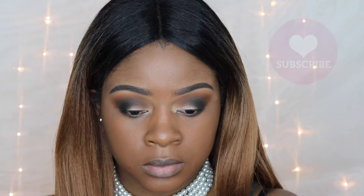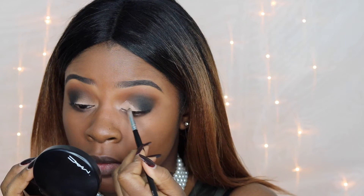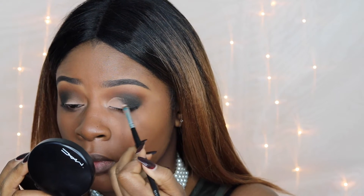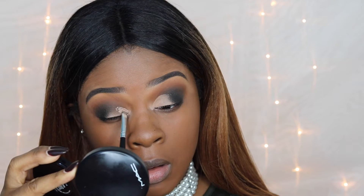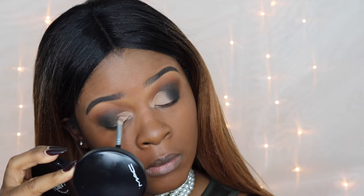Taking a round blending brush, we're just going to blend out the edges — this is the look you should have right here. We're going to clean up the lid area with some more MAC Paint Pot, using an angle brush for more control over the product, and create a clean space to place our eyeshadows on the lid without disturbing the transitional colors.